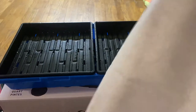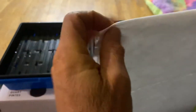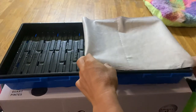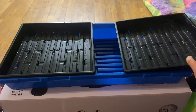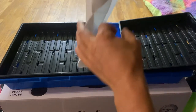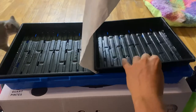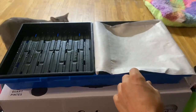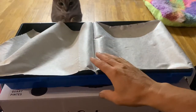So what I did last time — see if I can do this with the camera in the way — I just folded it in half and laid it across here. Then I took this tray out and just kind of dropped it in to get it to the bottom. I just took this one, kind of pinched it over, then dropped one side this way and one side this way.